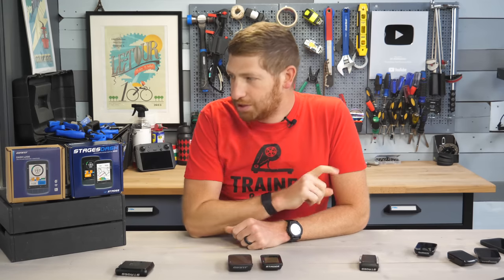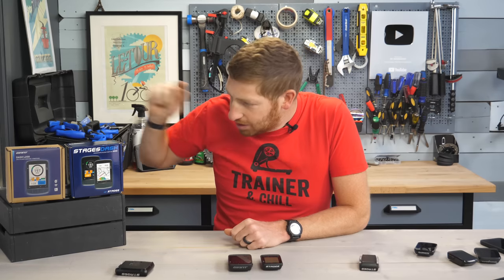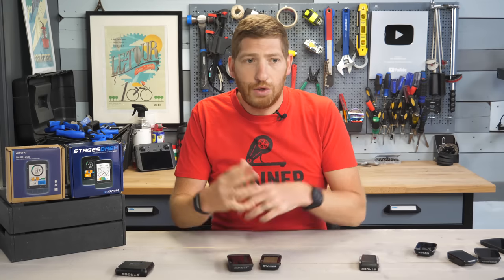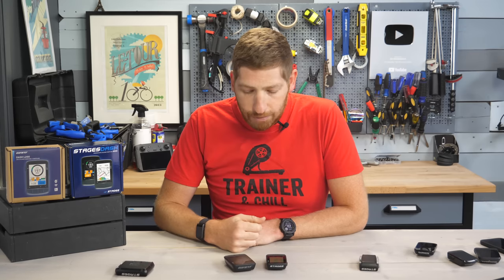One quick thing you may have noticed is that the branding on the boxes is different. For the L200 I got the Giant Edition, and for the M200 I've got the Stages Edition. That corresponds with the branding on the front of the units because Stages and Giant have combined together a bit here. Primarily from a manufacturing standpoint — Stages has long used Giant for manufacturing of indoor bike stuff, and now they're partnering on the head units. In fact, Giant's World Tour Pro Sponsor Team is already using these head units out on the road today. You can get it in either Giant or Stages branding — under the covers it's the same features and functionality.